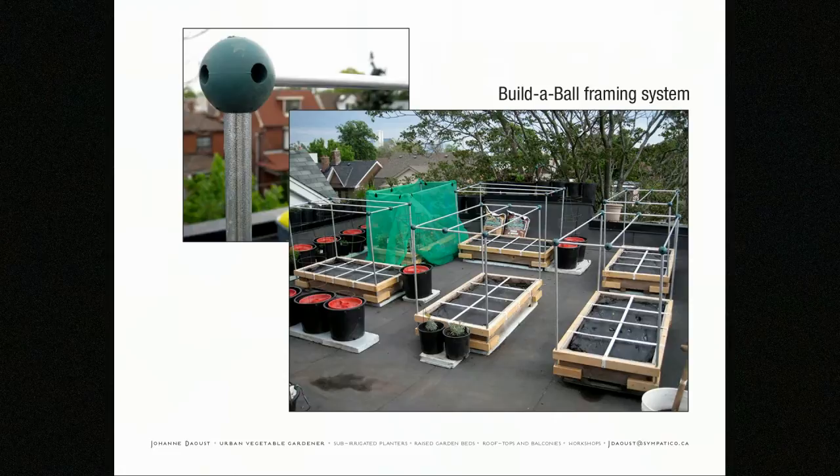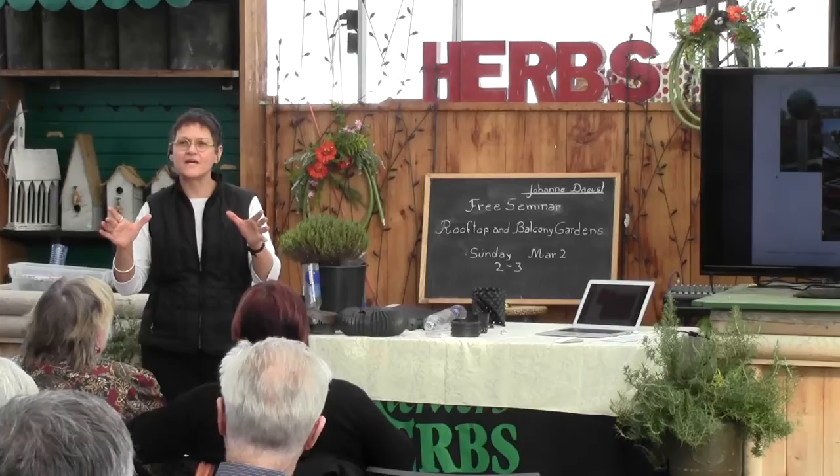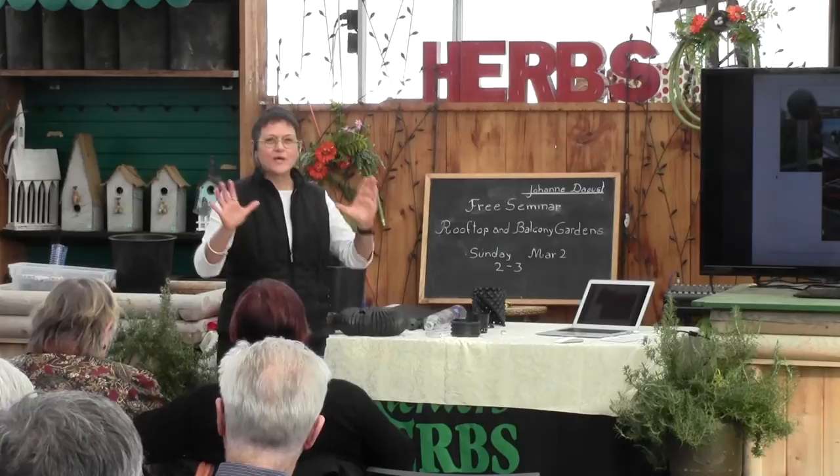Square foot gardening is a great method to grow a lot of food in a very small space when using a raised bed. When you grid it off, you can grow a large vegetable in one square — it's a planting guide. You can grow a lot of onions in one square foot, or four lettuces in a square foot. There's also a special kind of soil used, and it's the combination of soil, grid, and planting system that makes square foot gardening interesting.